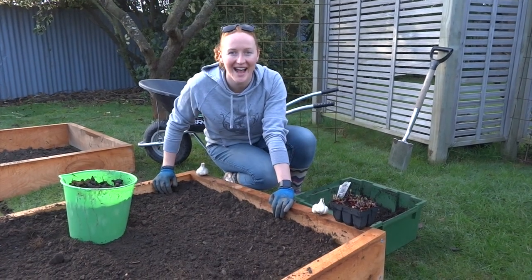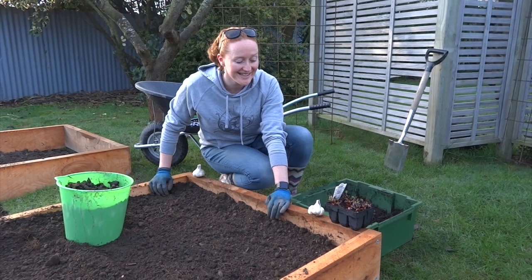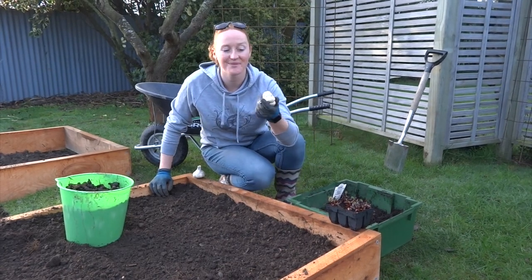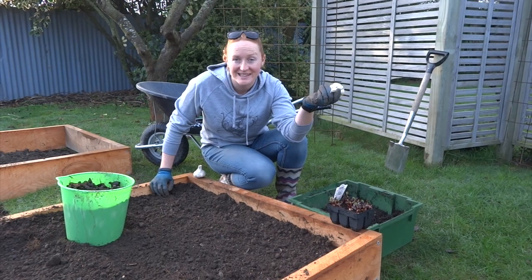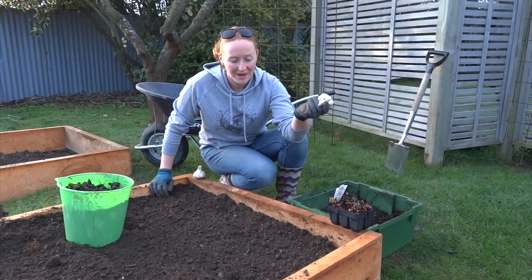Kia ora, it's Ruth here in my garden in Christchurch. Now I said yesterday that I was going to plant my garlic because it was the shortest day. It's now another day because days get away on you, but it's fine planting it today.